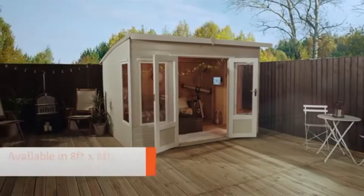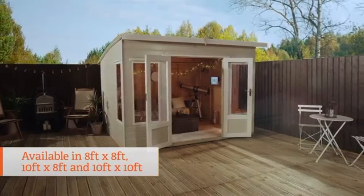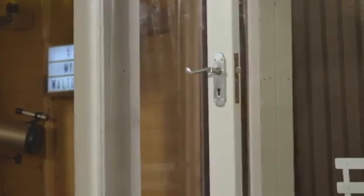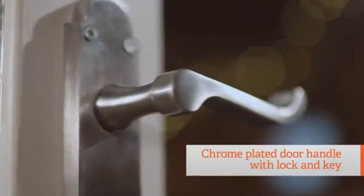The range comes in three sizes: 8x8, this 10x8, and 10x10, all of which include fully framed doors and a chrome plated door handle complete with lock and key.